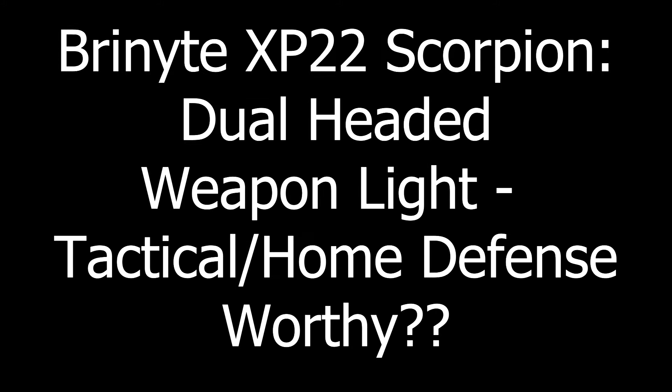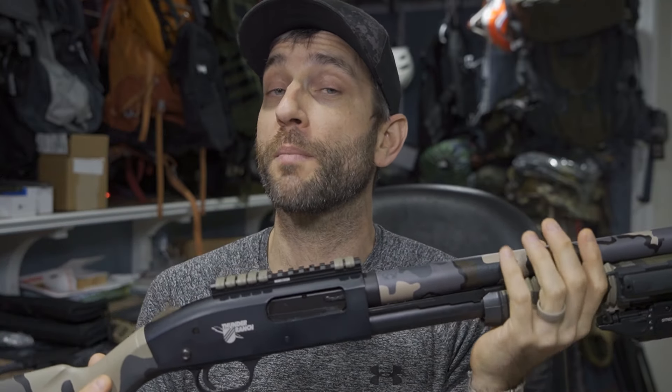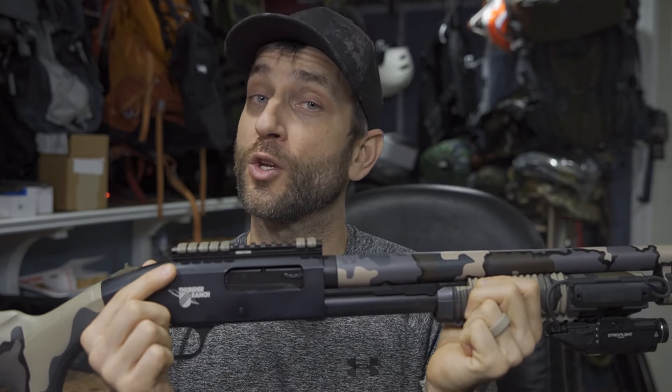Before we get too far, I'd like to say thank you very much to the people at Bryonite who did provide this for review. Bryonite is a company whose flashlights I've covered quite a bit. This is going to be an option that sits on top of my shotgun — this here is the Mossberg 590 Thunder Ranch Edition, all laden with appropriate mounting points. I do have a Picatinny rail on top, so that shouldn't be a problem.